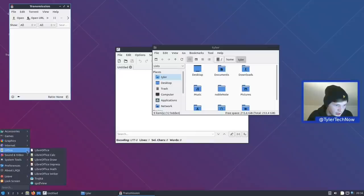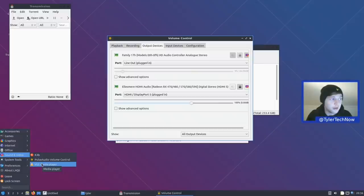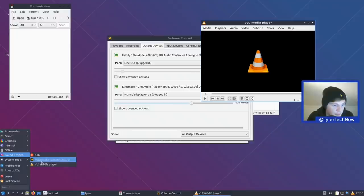In Sound and Video we have K3b, PulseAudio for volume control, and VLC media player — which is pretty much all you're going to need to play any file you can think of. It's the go-to media player. There's no dedicated music player, so VLC handles all media needs.